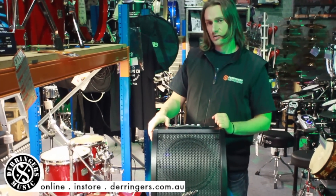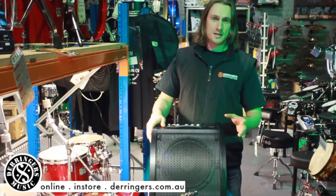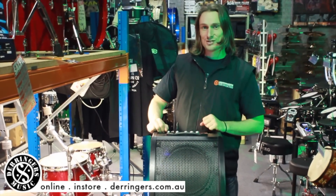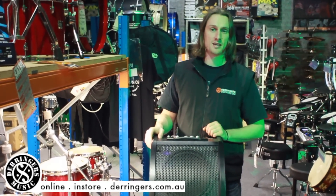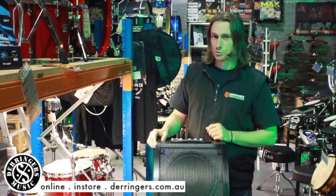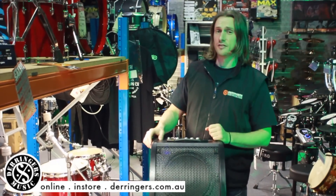It features a 10-inch speaker cone and it covers the full spectrum range from the highs, mids and the lows. So that allows your bass and your cymbals to shine through on your drums and not damage the speaker. Something to note is that guitar amps won't cover the full low spectrum, nor would a bass amplifier cover the high spectrum.